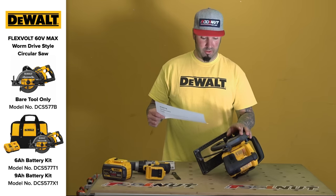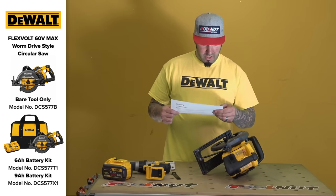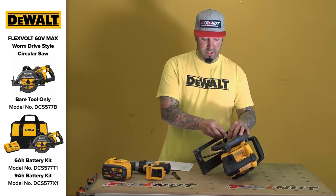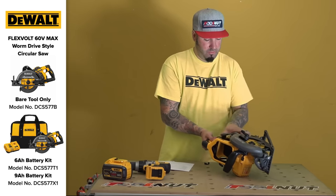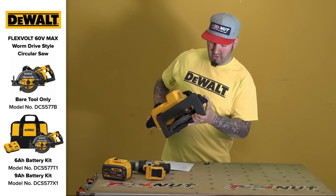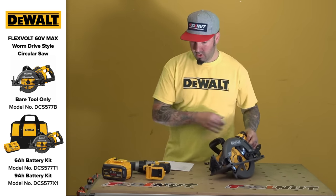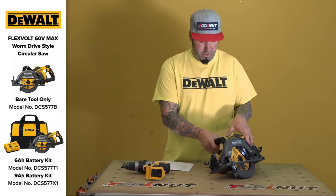Electric brake — that's going to help with your run time on the battery, so it's not consistently running, and if you put it down, that's also good. Rear handle, direct drive. This works with the Flexvolt batteries. You can buy this three different ways. Quick adjust on your capacity, which is nice. On the bevel it's 0 to 53 degrees, and you do have a 22 and a half degree stop there too, which is nice.